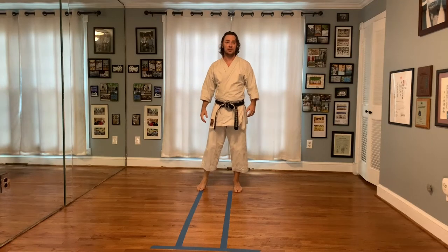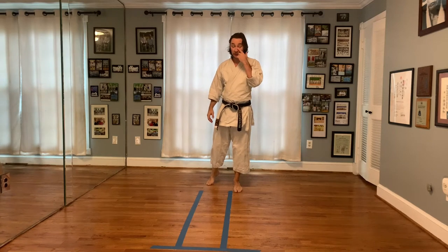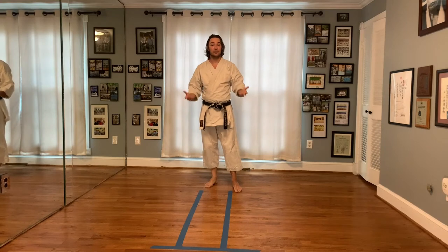Good morning everybody. My name is Dr. J.D. Swanson and welcome to 15 Minutes of Thought. Today we're doing number five of a series of five on Kihon Ipon Kumite, and I'm focusing on Kanazawa's series of Jodan attacks. So without further ado, let's get started.